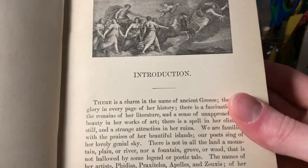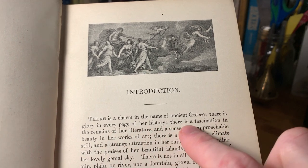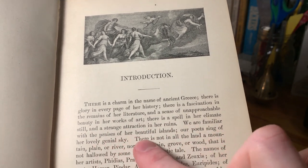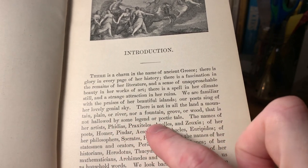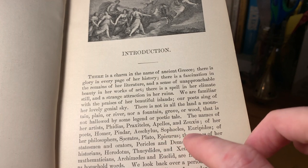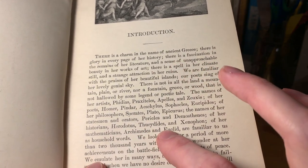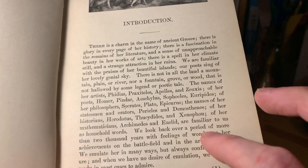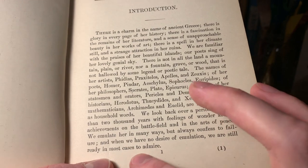We've got the introduction here with a decorative image above it. It goes on to list the names of all the famous people we know from ancient Greece, including the philosopher Socrates, Plato, Epicurus, and then additional famous people — historians and mathematicians. It's got Herodotus, Archimedes, and Euclid. It says we emulate her in many ways but always confess to failure, and when we have no desire of emulation, we are still ready in most cases to admire.